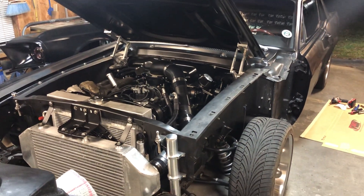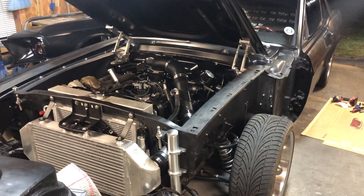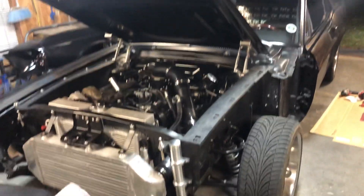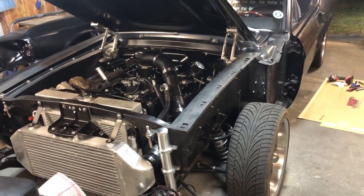It's been a while since I made one of these, so I figured I'd show you I hadn't fallen off the face of the earth. As you can see, I tore it apart again.